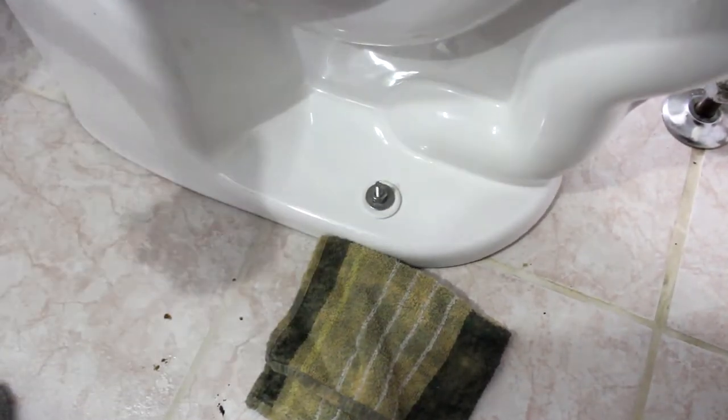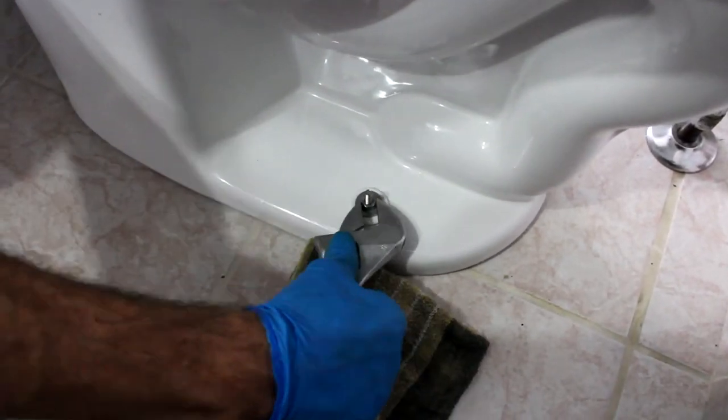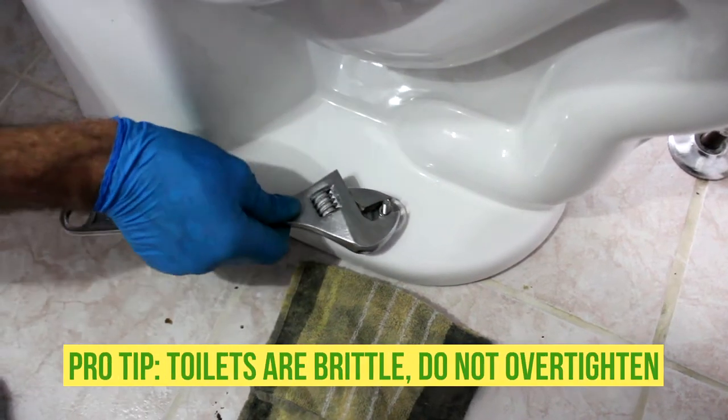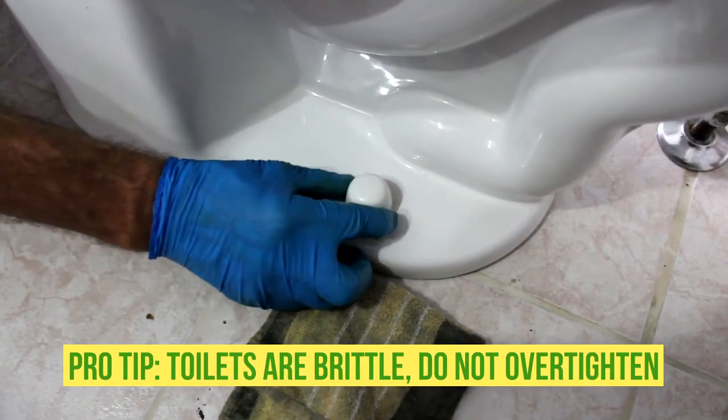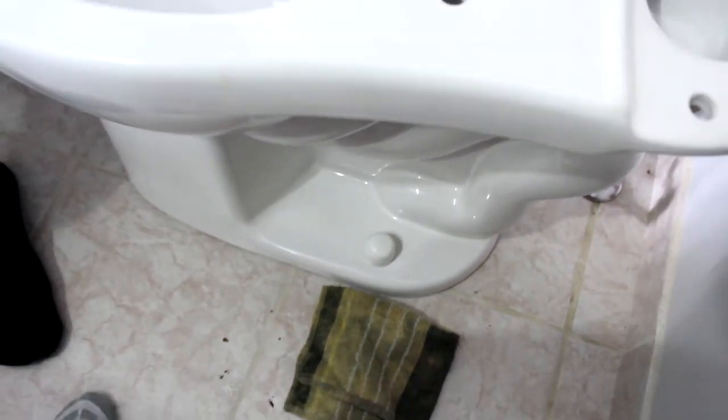We tighten as much as we can by hand, then we go with the wrench — don't over-tighten it. There you go. We still have to cut the screws; the screws are a little bit too long.